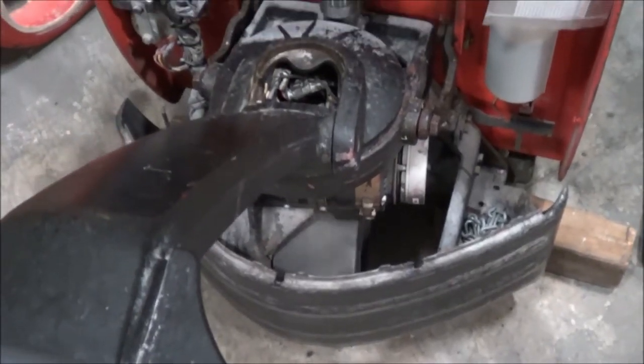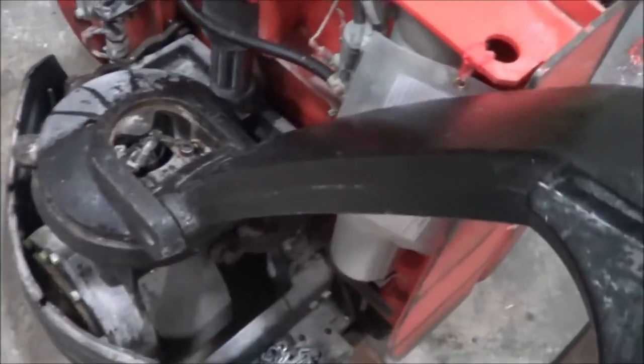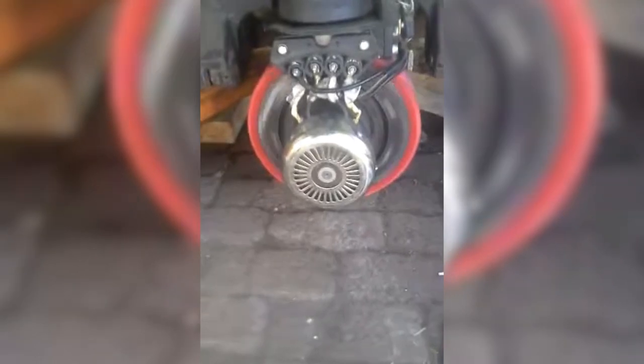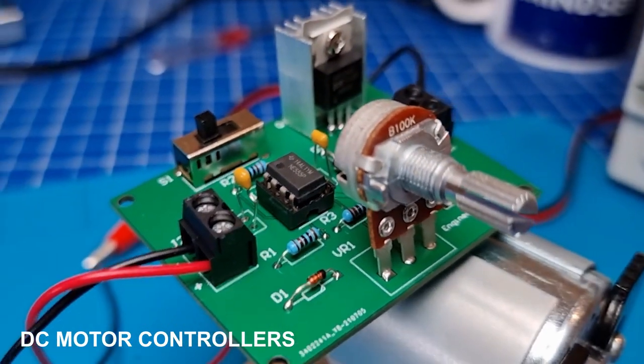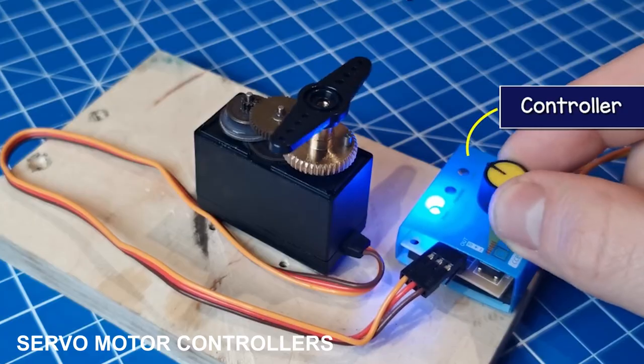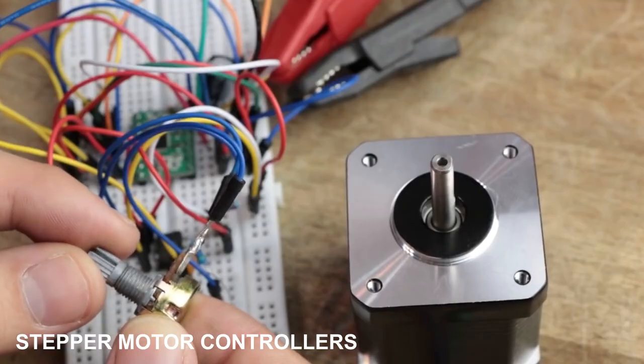There are many types of motor controllers in the market, but we're going to focus on the four most common ones used in electric pallet jacks. These are DC motor controllers, AC motor controllers, servo motor controllers, and stepper motor controllers.